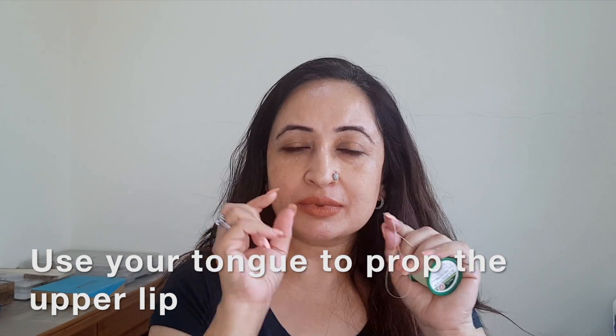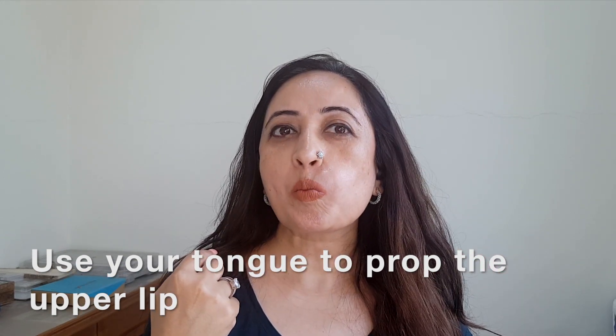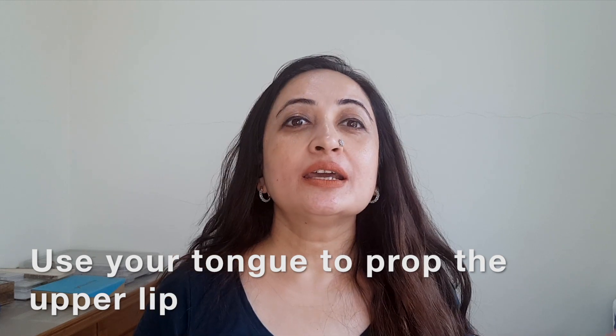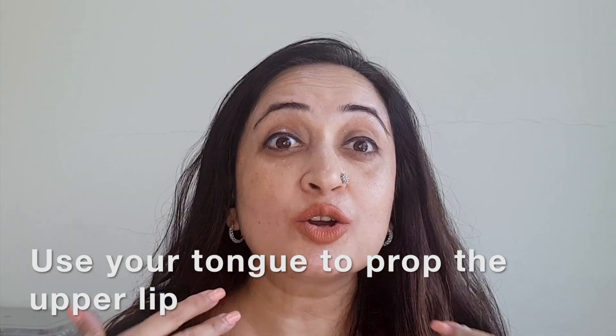Now that we have the scissor, it's also important to know how to maneuver your tongue underneath your upper lip to make sure you're getting good grip over the area. Use the tip of your tongue to prop up the areas — one, two, three. You'll also need to prop it up a little bit so you're getting the upper lip line. A good way to do that is to throw your tongue against the upper lip and spread it out so you have the entire lip extended.